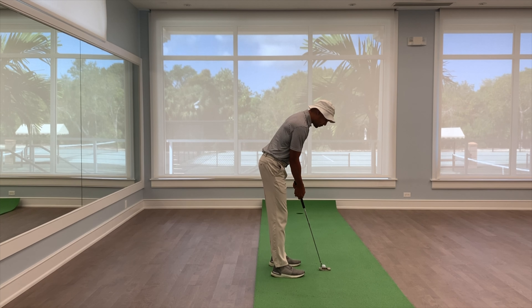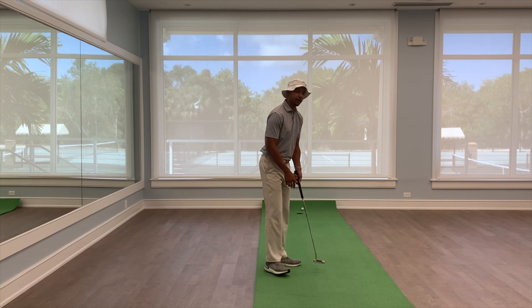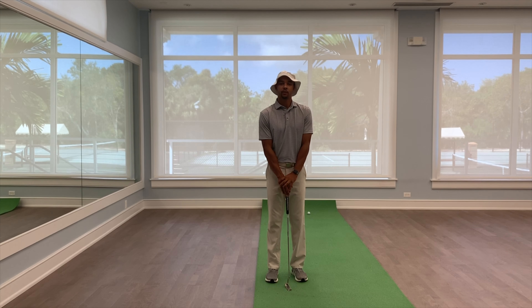We want that putter to sit flat on the ground — that'll allow us to take it back and through to hit the middle of the putter face and get that started on our line. Make sure you're doing that if you struggle with start line direction.